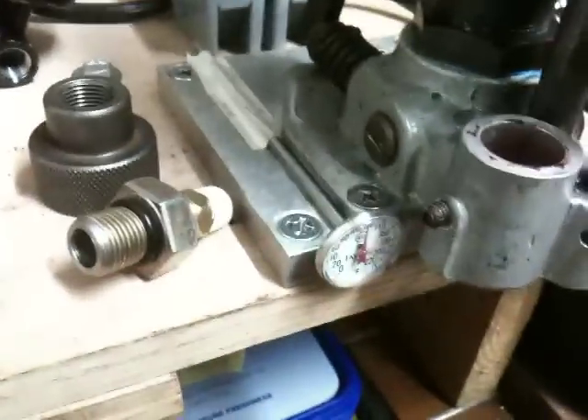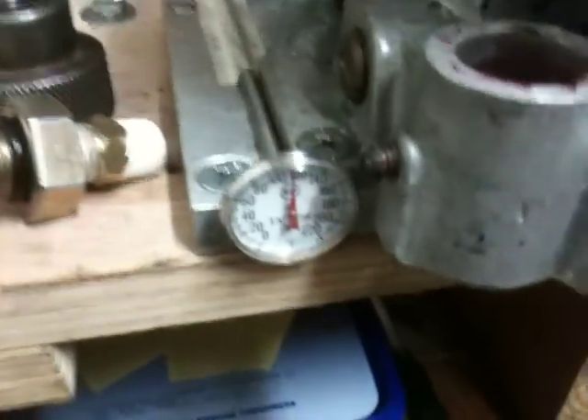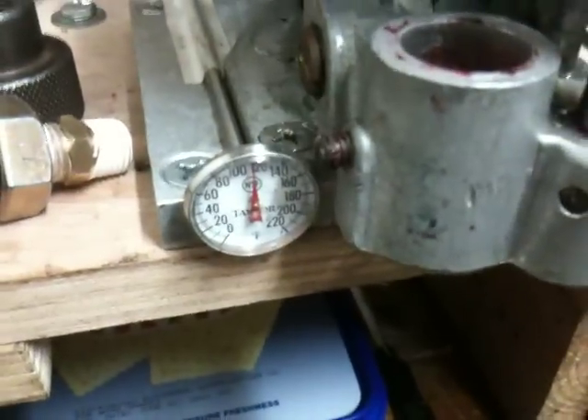Basically what this is, is a bolt-on setup for an air regulator feed. What I have on this star is a Lyman heater base with a light dimmer switch as a rheostat. I have a candy thermometer to regulate and see what temperature I'm going at.